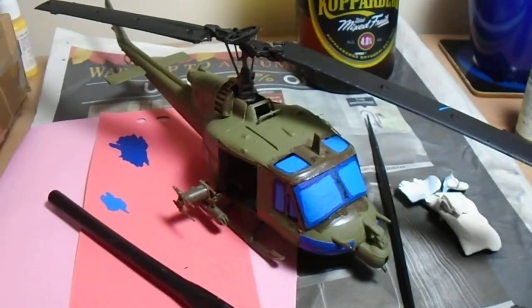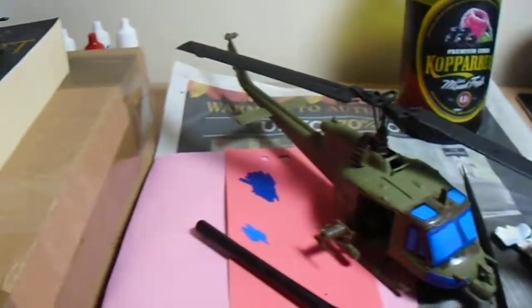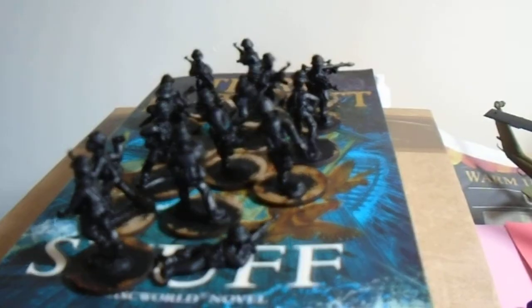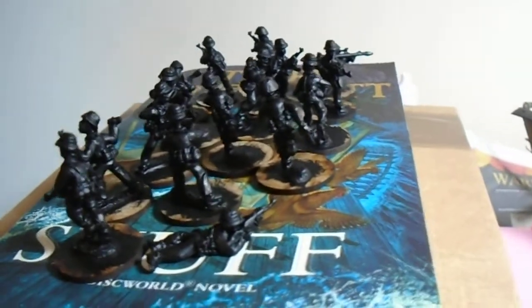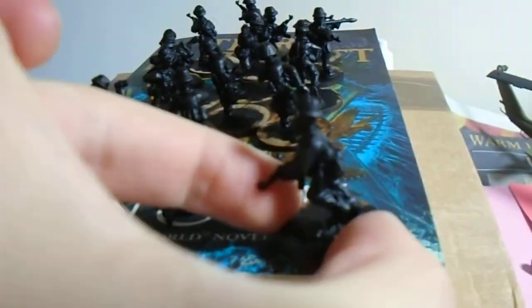One more piece for the Vietnam War project. Over here I've got two infantry squads of NVA — North Vietnamese Army. The figures are quite nice, as everyone says after they've been cleaned up and primed. They look business then.